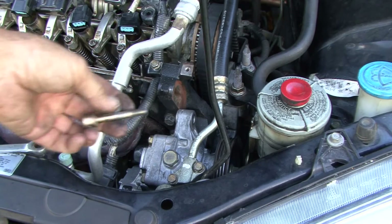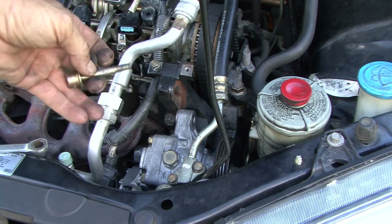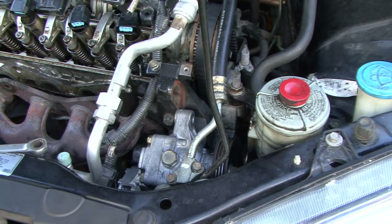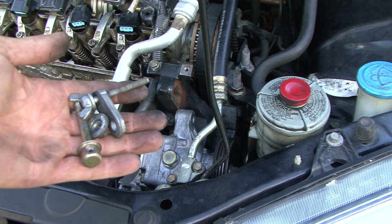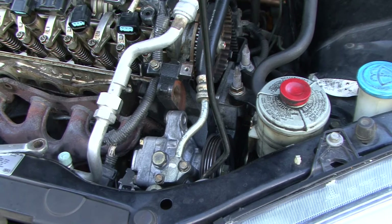For those of you who were paying attention, you would have noticed that this was on backwards because someone did this before me — it actually comes out on this side, so your adjuster goes up top right here. I'm going to show you guys how to put it back together the correct way. I took it off because I have to pull the head — that's going to be a separate video because I also have to replace the head gasket. That's why we're doing the timing belt.